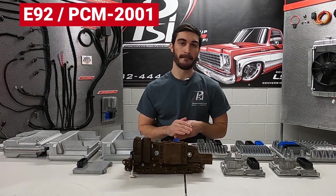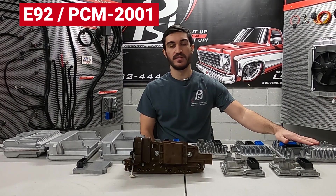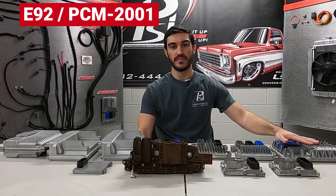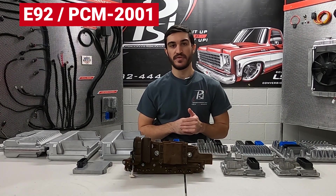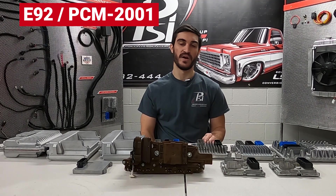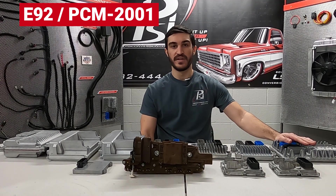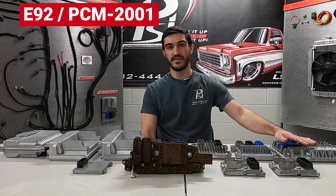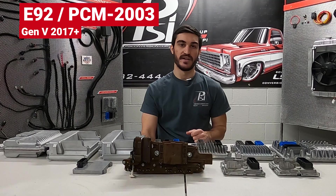The T87A is encrypted from GM and requires it to be unlocked from HP Tuners, which is a big process, and at the moment we do not support doing that. If you need to purchase a Gen 5 controller, it would be either part number PCM 2001 for the 2014 to 2016 four-wire fuel rail pressure sensor engines, or if you need the later 2017 and up controller, it would be PCM 2003.